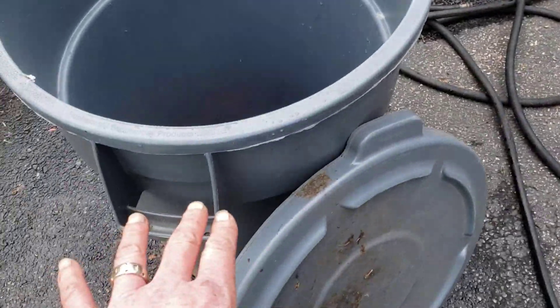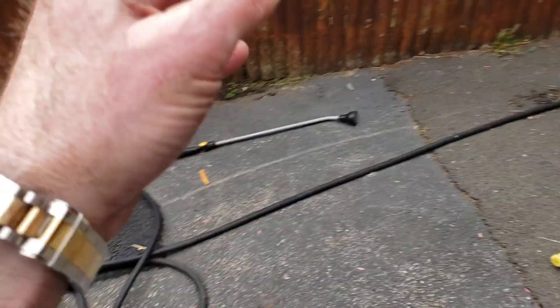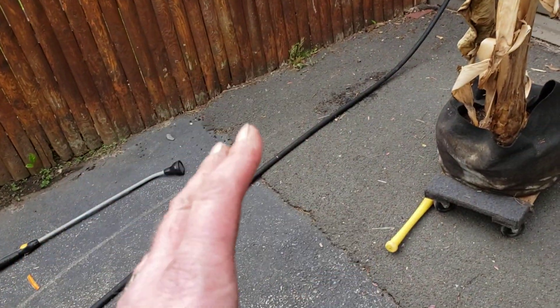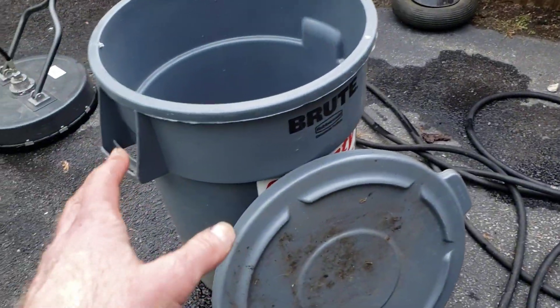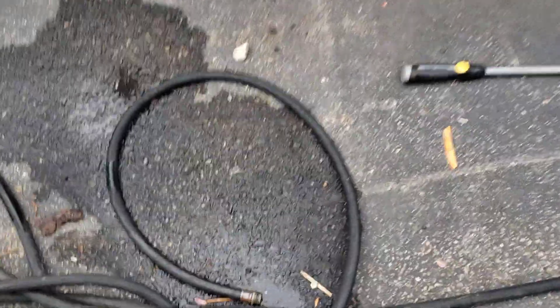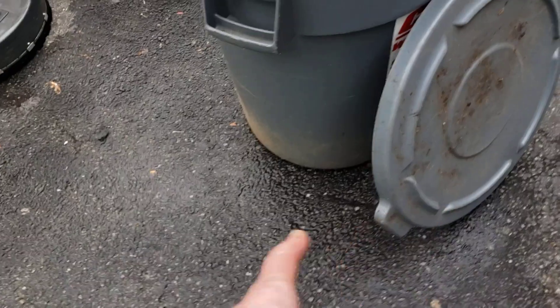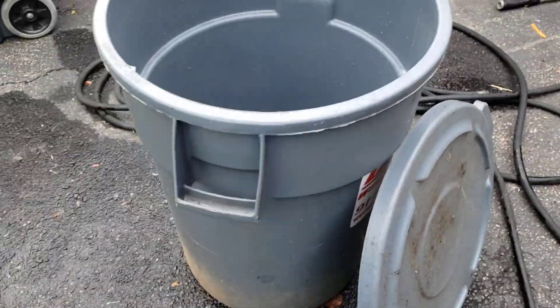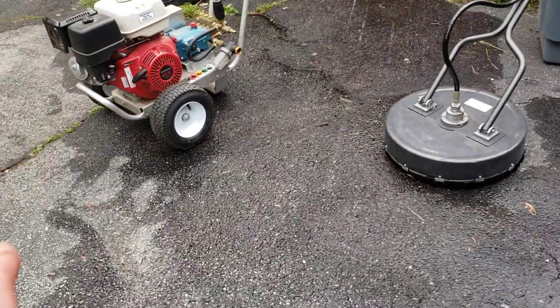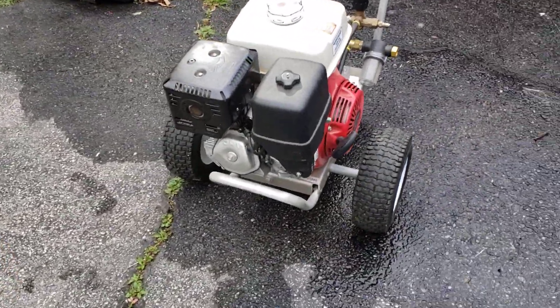So what I do is I fill this up with water — it's like an auxiliary tank. I put the hose into here. So now let's say I'm getting 3½ gallons per minute with my well pump; this thing is full of 40 gallons of water. I run the hose from here to the pressure washer, and that gives me enough water for this thing to work like a champ.